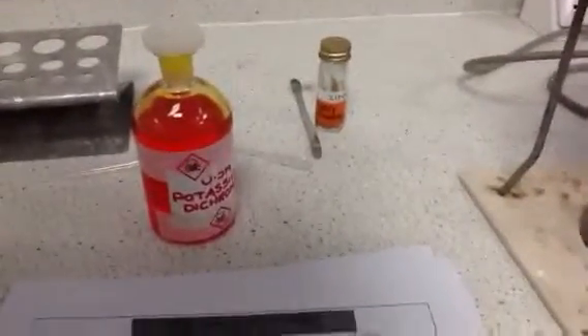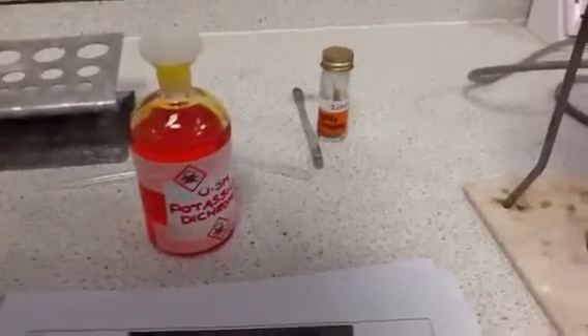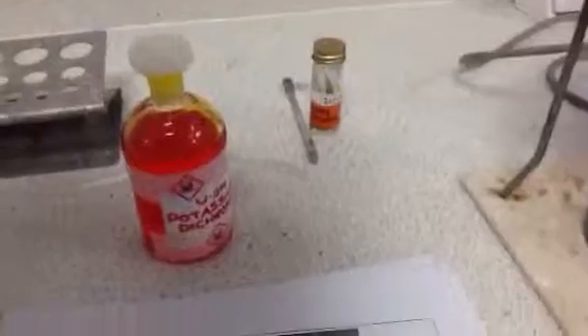In this experiment, we are making chromium 2 from chromium 6. We've got potassium dichromate, with chromium in the 6 plus oxidation state. We're reacting it with zinc and hydrochloric acid, because that will produce hydrogen gas, which is our other reagent.